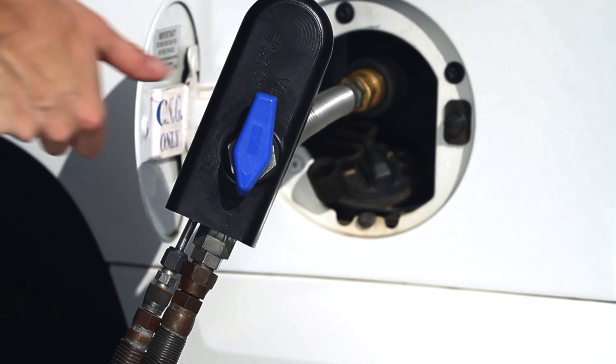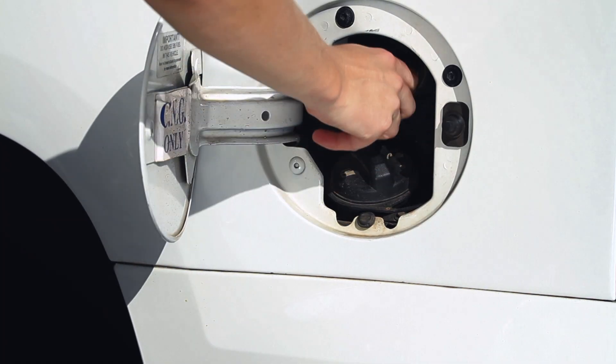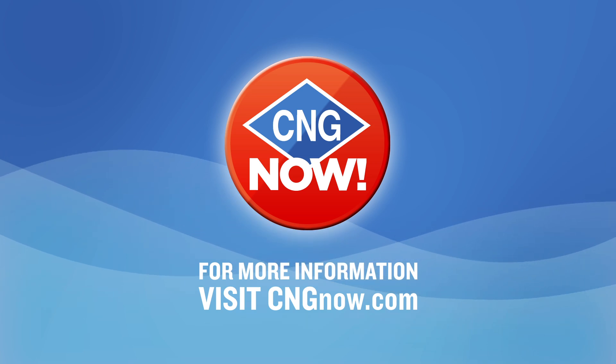When finished fueling, disconnect the nozzle by reversing the attachment steps and return it to the dispenser. Remember to replace all fuel caps that have been removed prior to filling up. To learn more about CNG or fueling stations in your area, visit CNGnow.com. Thank you for joining us.